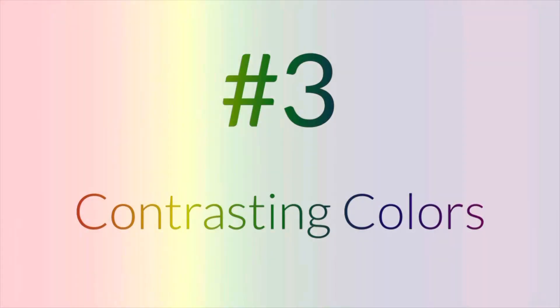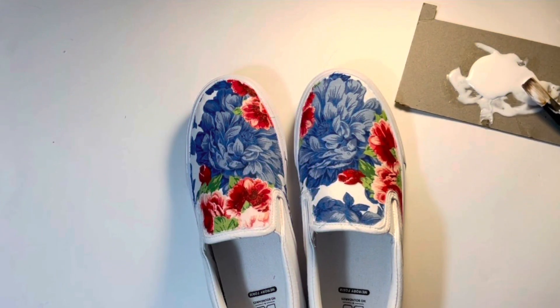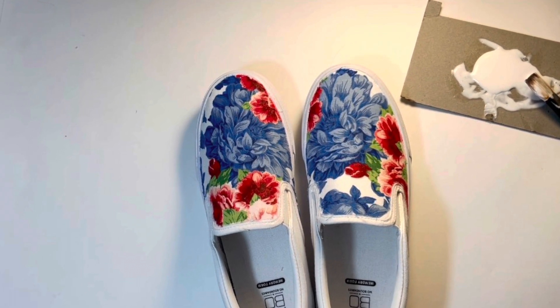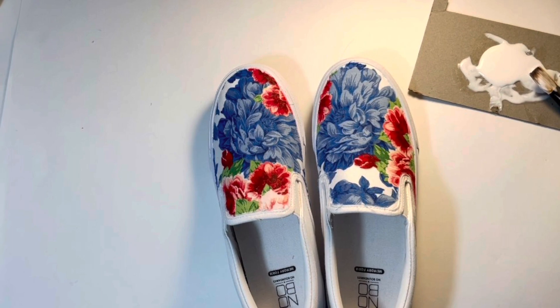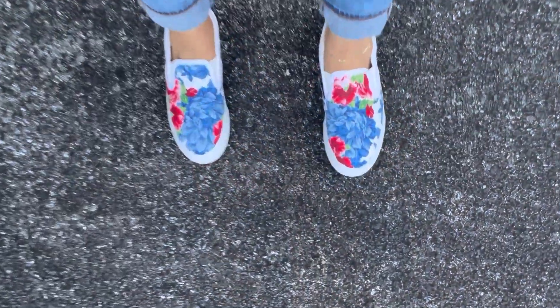And lastly, number three: use a combination of colors that are on opposite ends of the color spectrum — that contrast — because that pop will reach its highest peak if the colors are contrasting. Here I have the white canvas shoe and fabric that has really, really rich, intense blues up against the white. So you'll get that pop if the colors are contrasting.